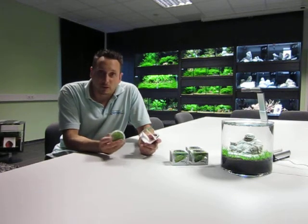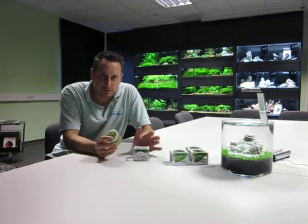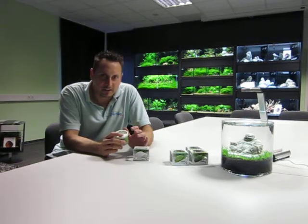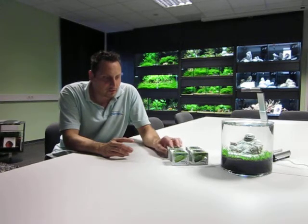So what is in vitro? In vitro is coming from the lab — it's growing in the lab — and the big advantage of this plant, especially for aquascapers, is that the plant is 100% snail free, 100% algae free, and 100% pesticide free. So you can use it in shrimp tanks very easily, or in every traditional planted tank.